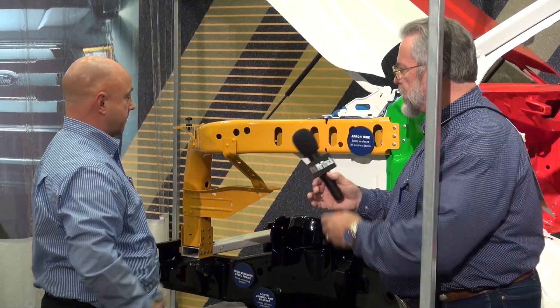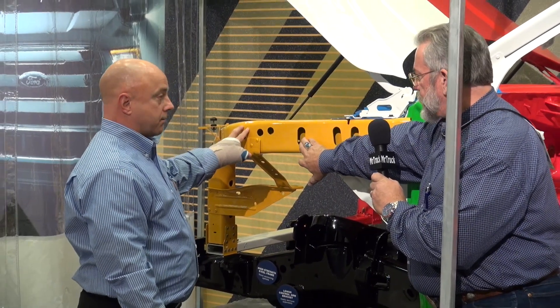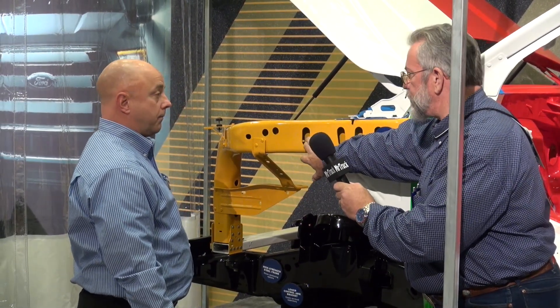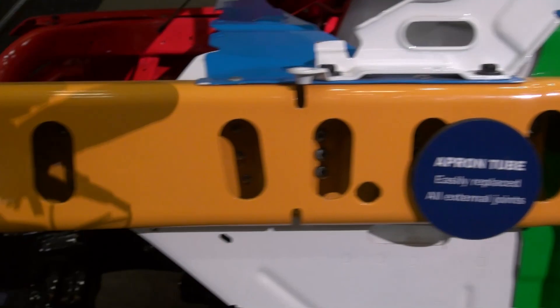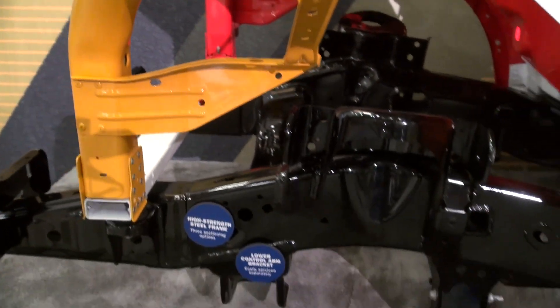This yellow part here — it's aluminum, high-strength military-grade aluminum alloy, very thick aluminum. This is a structural part. It holds on the fenders and the wheel wells and the other parts of the vehicle, so it is a structural component of the vehicle.